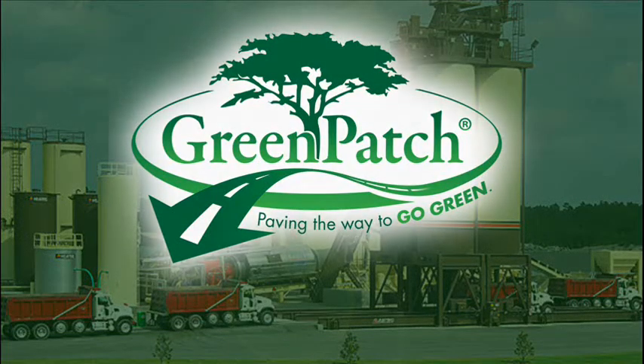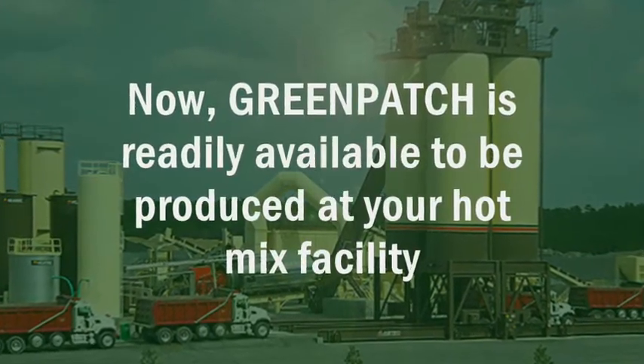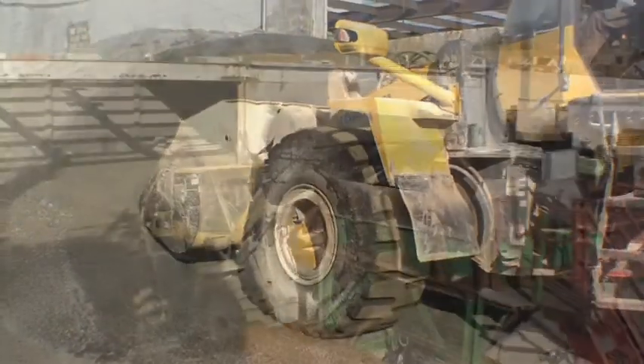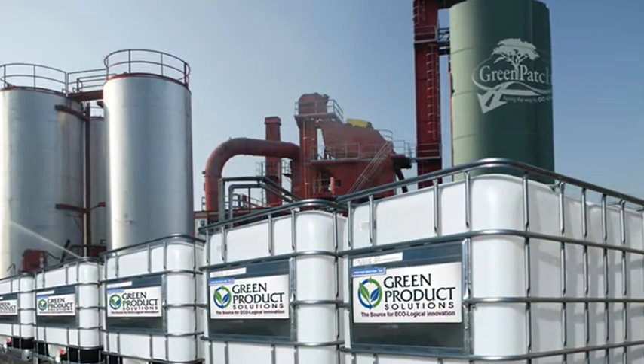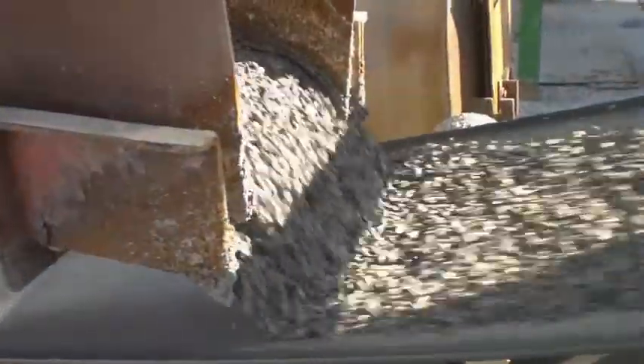GreenPatch is a high-performance, VOC-free cold mix asphalt and is readily available to be produced at your hot mix facility. GreenPatch's patented technology was designed by hot mix producers for hot mix producers. The GreenPatch liquid is blended specifically for each plant and offers the asphalt plant the ability to mirror the operation of making hot mix.